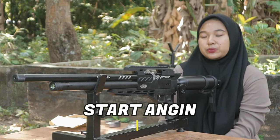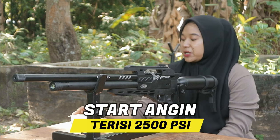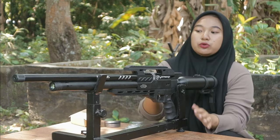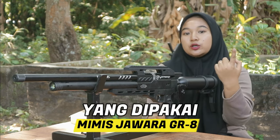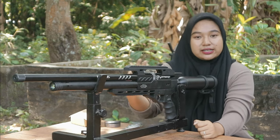Anginnya sudah diisi sekitar 2.500 PSI. Dan kita gunakan mimis Jawara GR8. Kita coba langsung untuk pembuktian uji FPS-nya. Nanti kita juga akan lihat seberapa irit power-nya dari senapan ini.